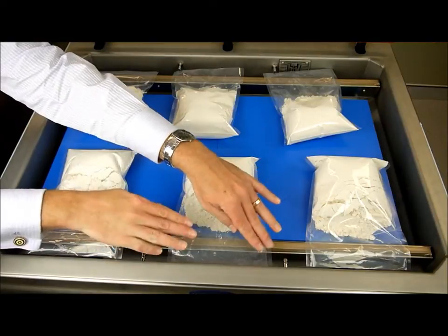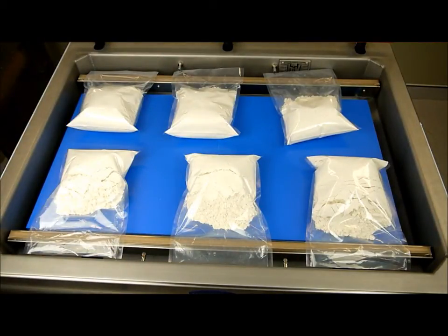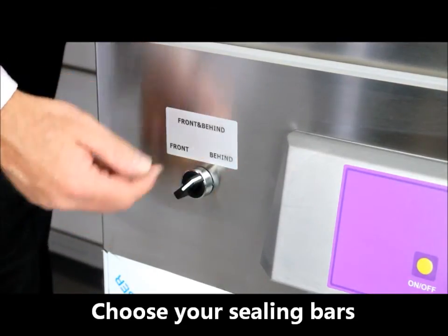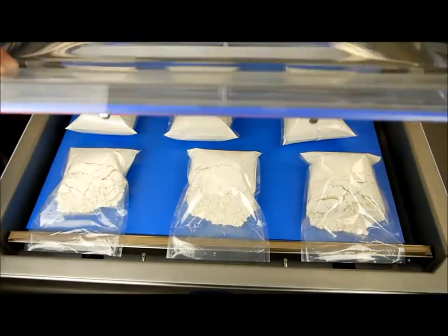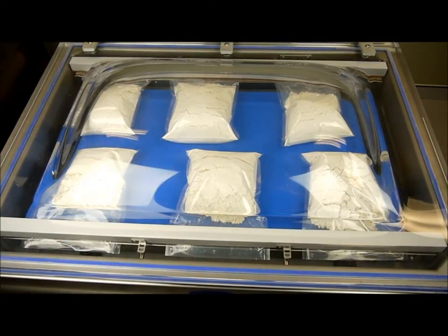Now to seal the bags, simply fill your bags and place them along the sealing bar, making sure that they're flat. On this machine with dual bars, you're able to use either the behind bar, the front bar, or both sealing bars. So we're going to use both. Simply close the lid and the machine starts to suction automatically.